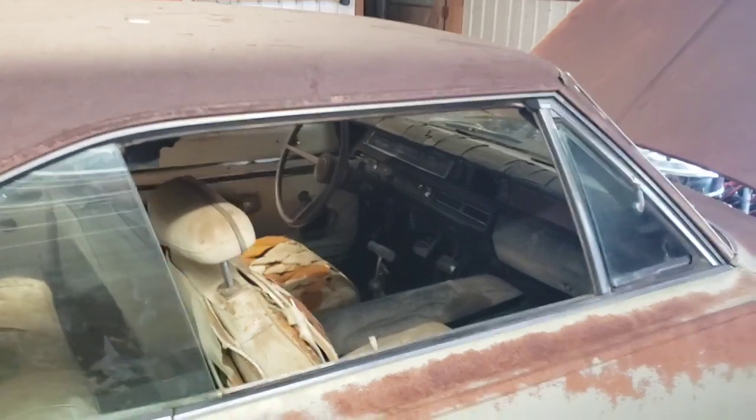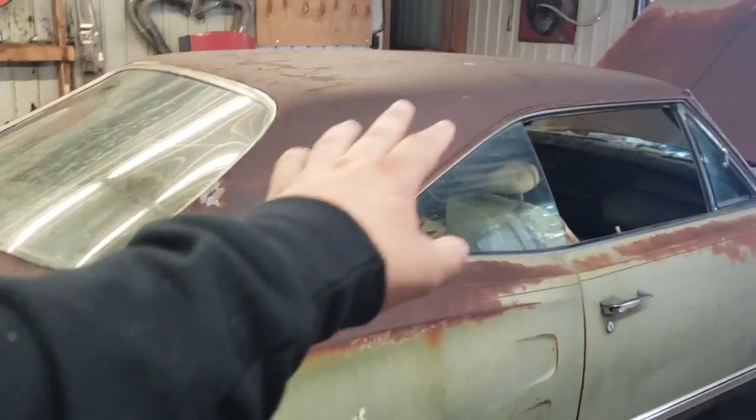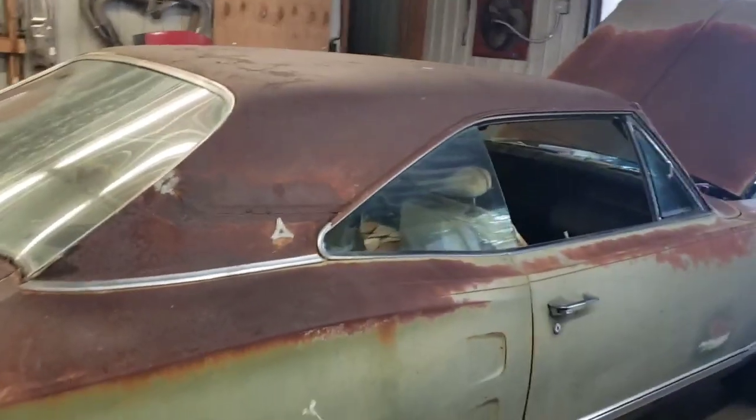I want to get the bumpers and the trim and everything polished up, and I think it would look good with a black top. I know this has kind of been a long, drawn-out, not-a-whole-lot-happening kind of video, but I've just been trying to get videos out.